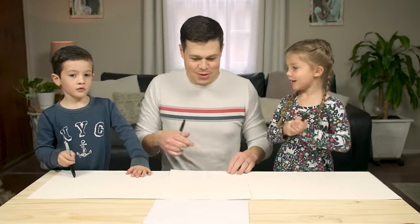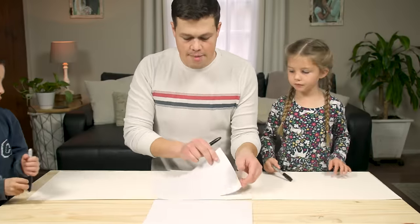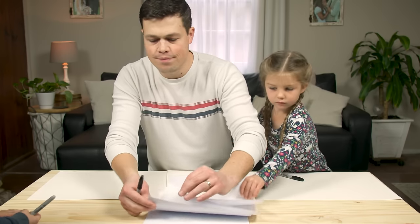I know what to do. You do know what to do? Can you give me a paper too? I'm going to do one for Abby. You want to draw while I'm doing Abby's and then I'll do one for you too. Okay, thank you.